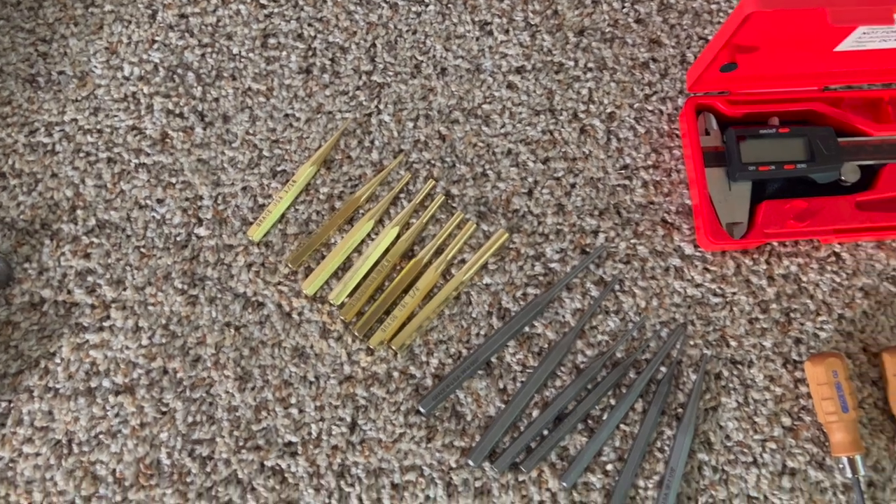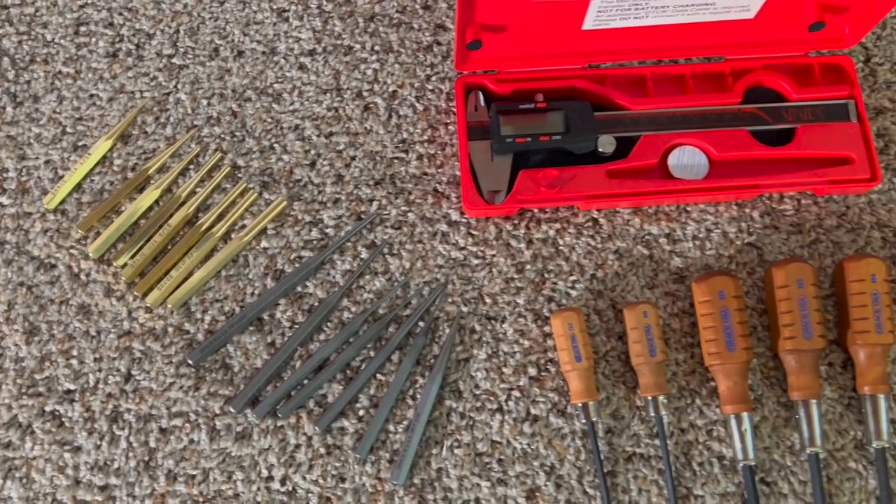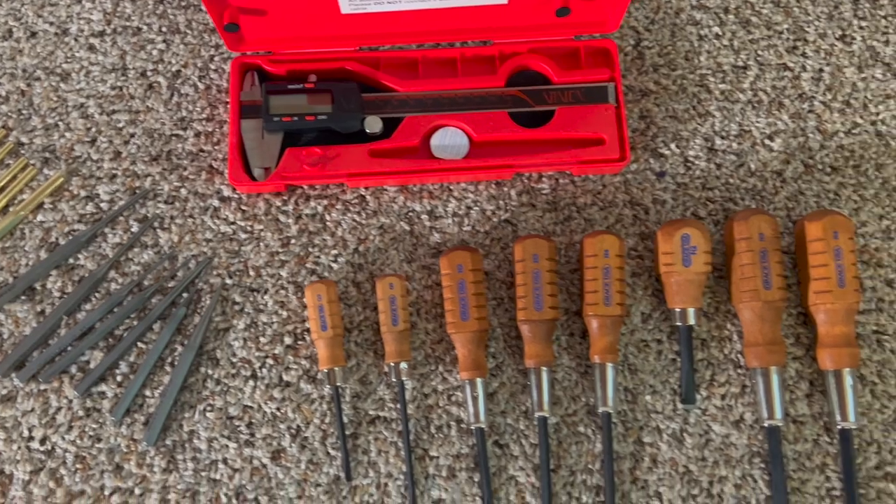For most of the classes that require materials, they send them to you. For the gunsmithing tools lab I'm going through right now, they sent me some brass punches, a set of steel punches, one of the double-sided mallets with a brass end and a plastic end, and a set of Grace-branded screwdrivers. With different classes they send you different stuff that they know you'll need.